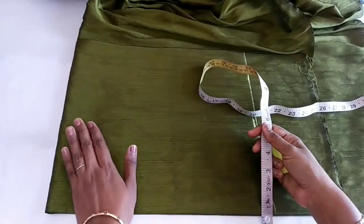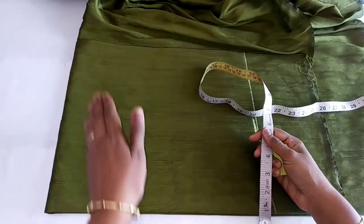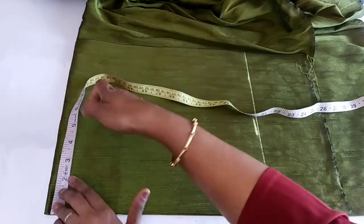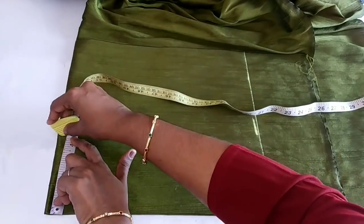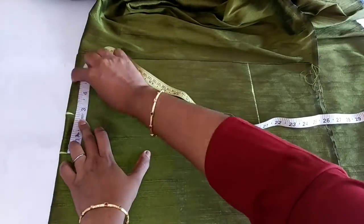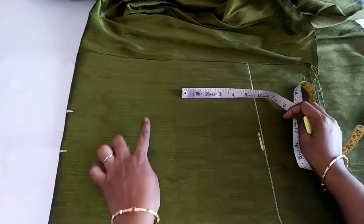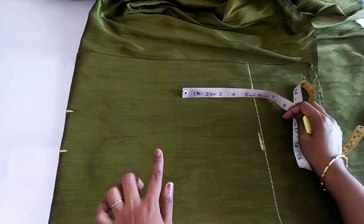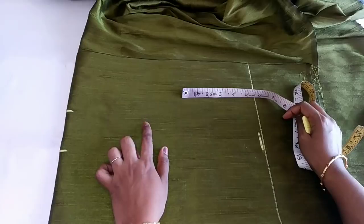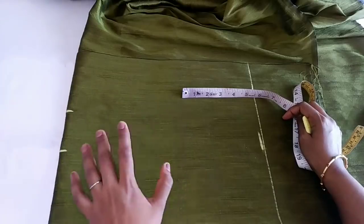Now we have to take the shoulder. We are using the shoulder at 14 inches. Now we have to take the shoulder to 13 inches. I have to take the shoulder to 4 inches. Shoulder is 2 inches. It is the armhole. You have to divide the armhole, as you can see. We have to divide the armhole — we have to put two points.